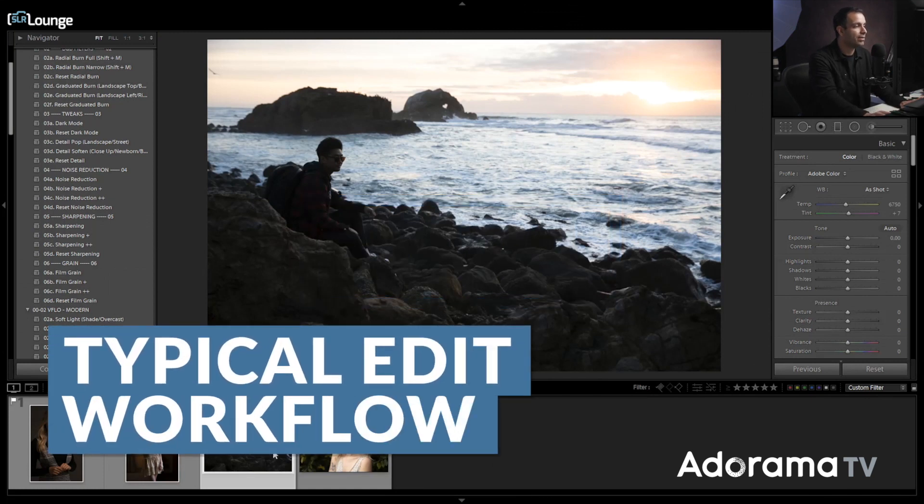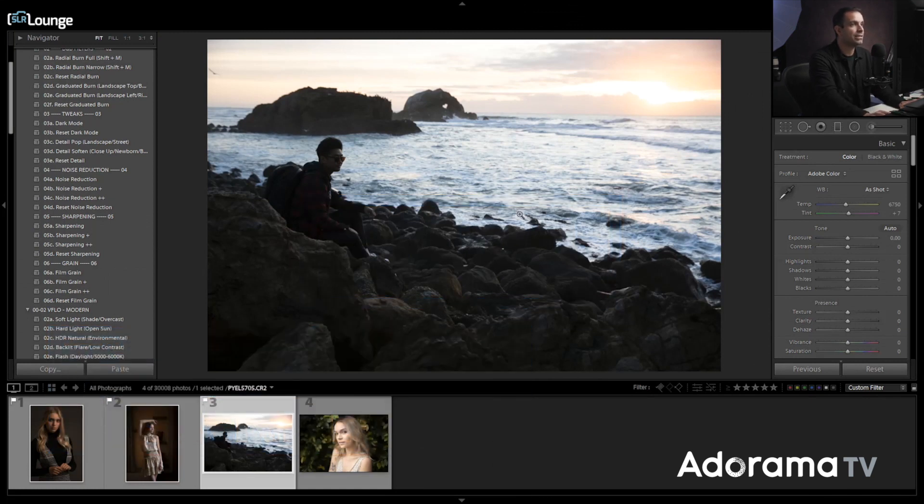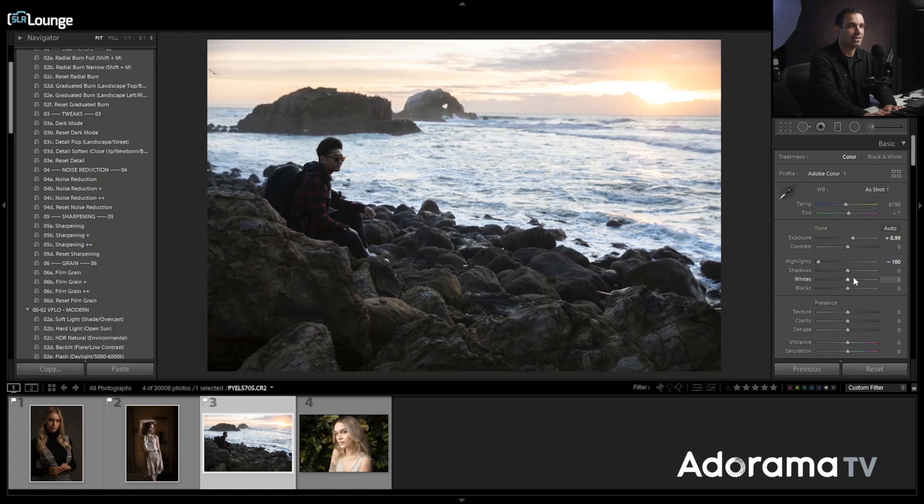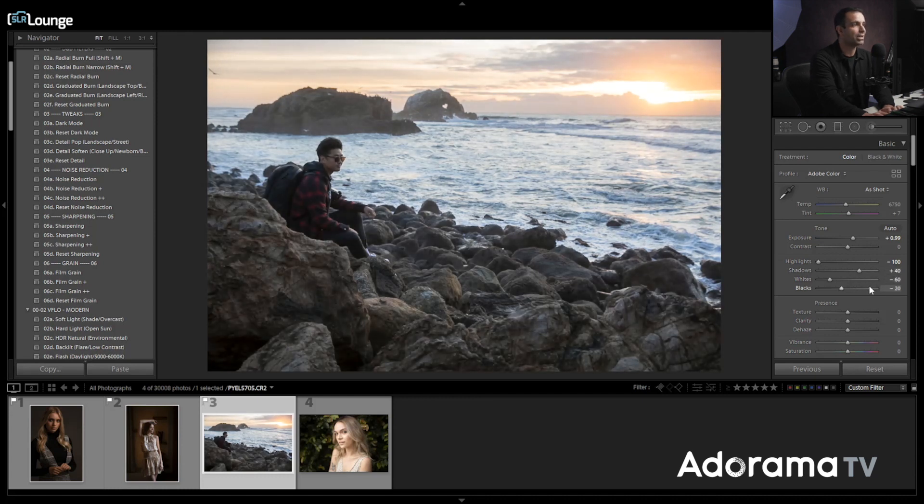So I have this image of my buddy Dylan. What we would typically do with an edit is raise exposure, pull down highlights, pull down whites, raise the shadows, maybe lower the black point, add a little bit of contrast. Then we'd go into color adjustments. That's the typical way: raise exposure, balance everything out, preserving the highlights.